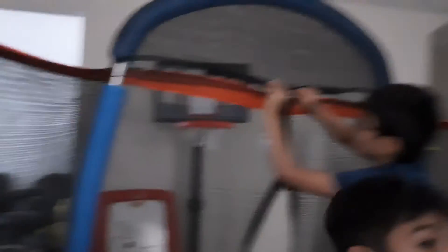Can someone help me? Me? Yeah. Okay, take it. Okay, now. Put it right there. No! Look at what I can do! Look at what I can do!